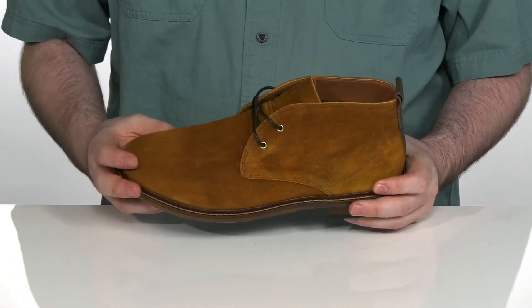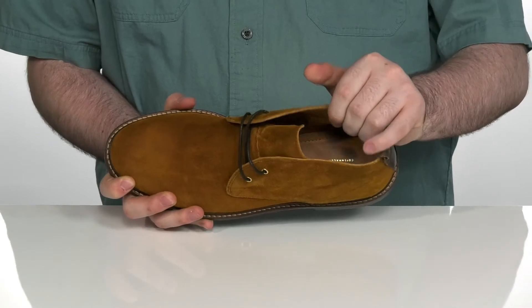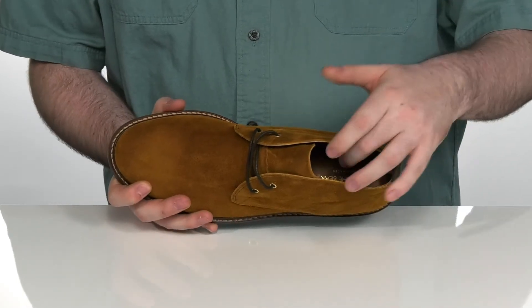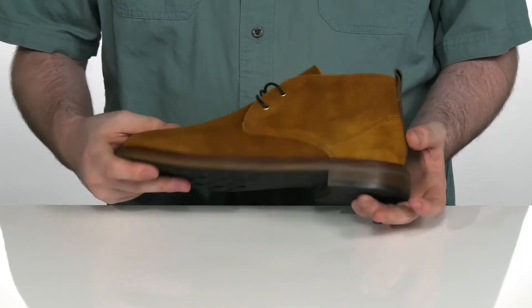It's got a welt-stitched midsole to give it extra durability, and that inside lining is a soft leather keeping it very cool. There is a foam footbed in the bottom to offer some extra cushioning underfoot.